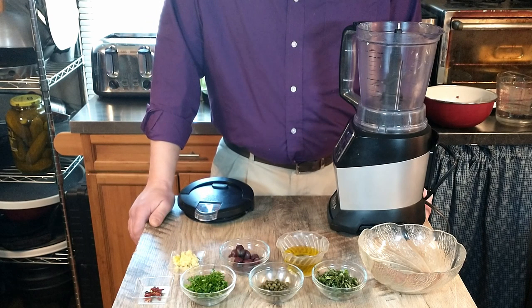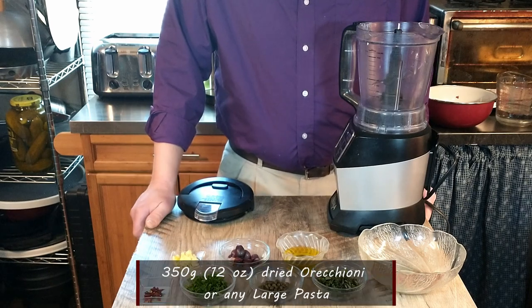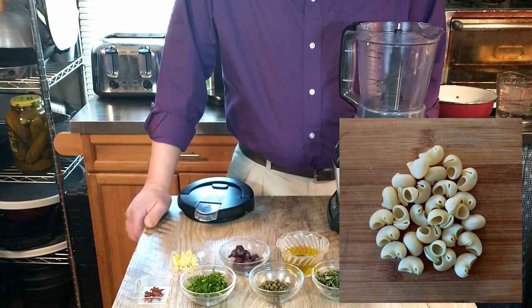So we have our big pot of water coming to a boil there. The recipe calls for orekioni pasta — I'm not even sure how to pronounce that — but Antonio does say that you can use any large pasta shape, and we have decided to go with the shell bows. So we'll be cooking that on the side while we prepare our sauce.